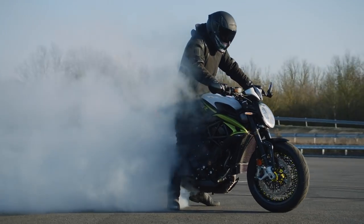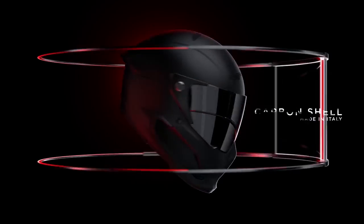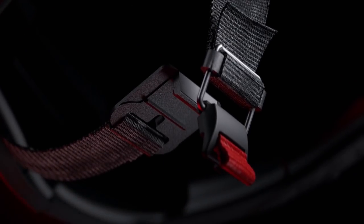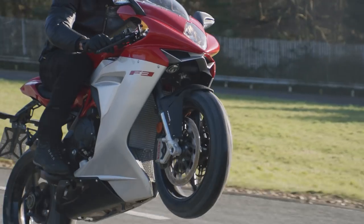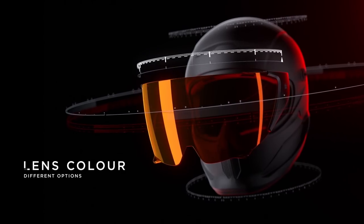On top of all these insane new upgrades, the Atlas 2.0 still retains all the amazing features that the Atlas 1.0 had, such as the incredibly strong and light T300 aerospace-grade carbon shell. It's DOT and EC approved. It has incredibly large viewing angles with the unique visor shape. The magnetic Fidlock buckle that all our riders loved is still there, giving you a chin strap that's both incredibly strong and easy to use. It also has a revolutionary integrated Bluetooth system here in the back of the helmet, meaning you don't need to attach anything to the outside that might be a snag risk in the case of a crash. And of course, we have a range of awesome coloured visors so you can really customise the look of your Atlas.